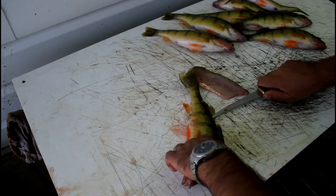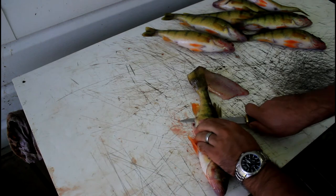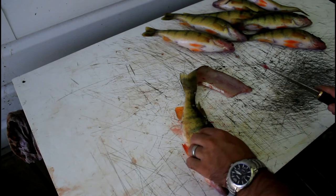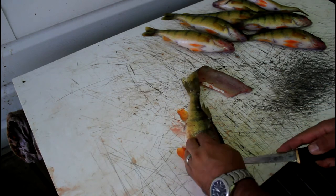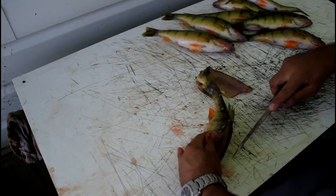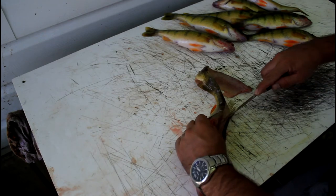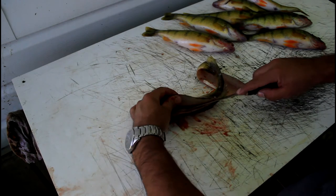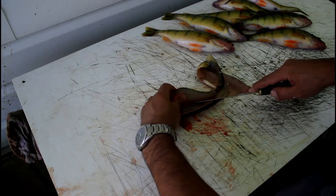Cut over the spine like this, and then cut back to the ribs. Cut through that small bone — you hear all those little crunches. Then you just split it and cut down along the ribs.